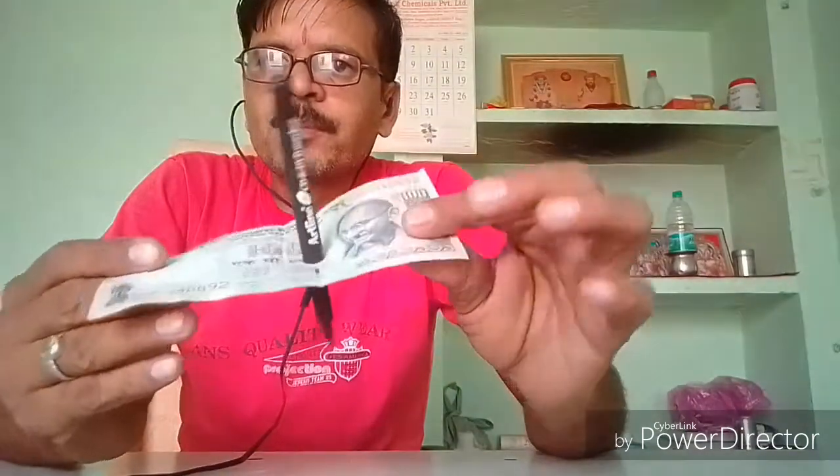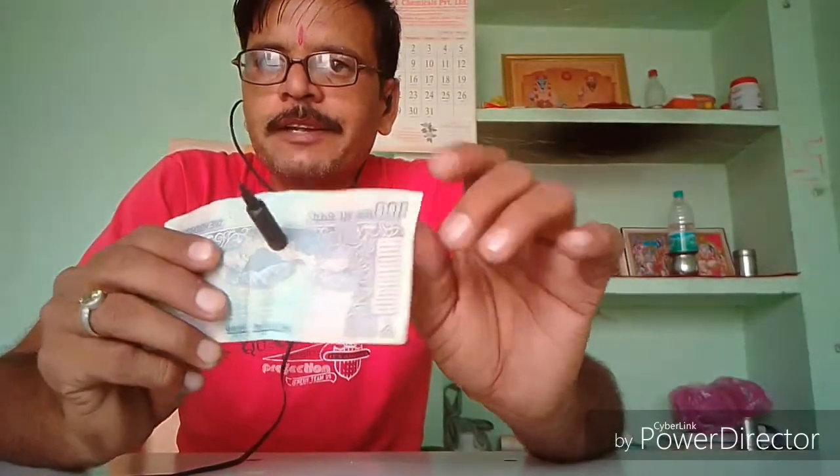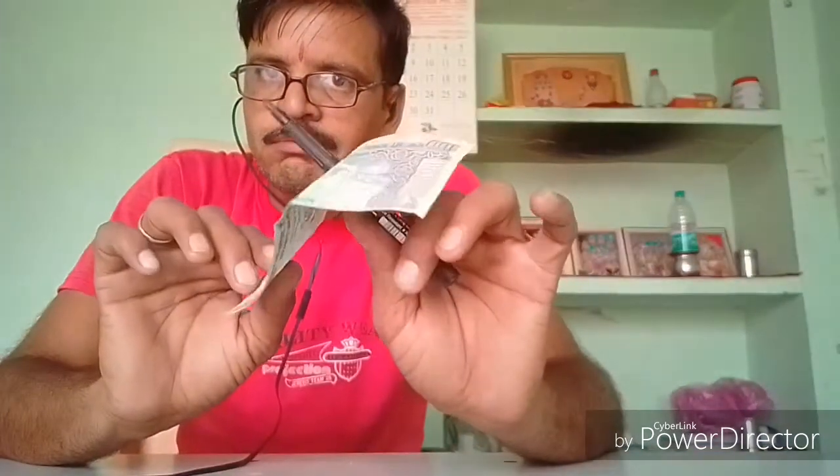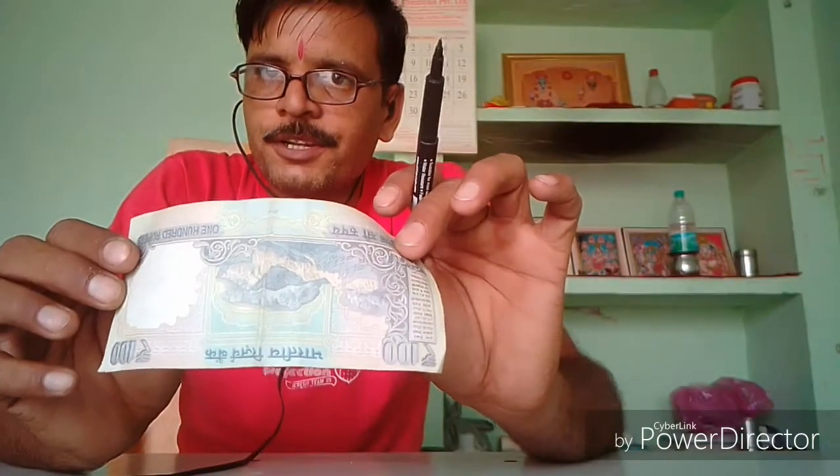देखिए दोस्तों यह पेन नोट के आकार का हो चुका है। नोट में छेद हो चुका है और आप इस नोट को देख लीजिए — नोट में कोई भी छेद नहीं है।